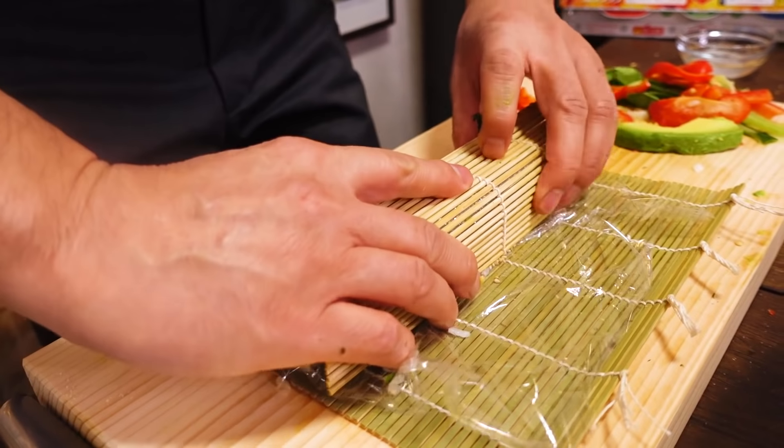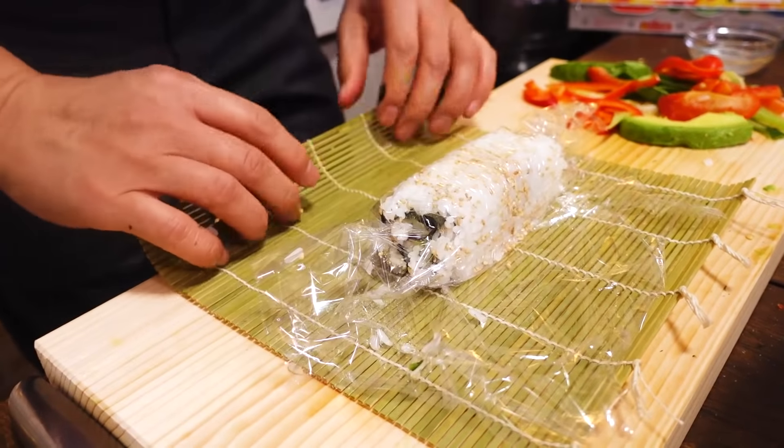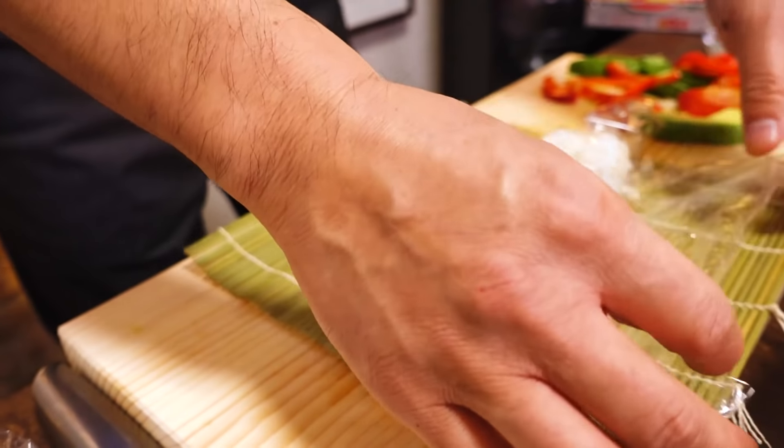Flip this over onto the plastic wrap — that's why you need the wrap. Put some rice into the middle — this is Mr. Hori's original way of doing it. Add the avocado, the crab stick, and just roll it up like this. Then fold it into a square shape, just mold it into a square.